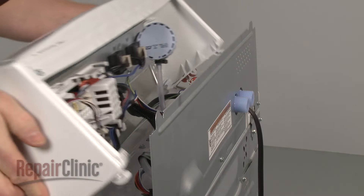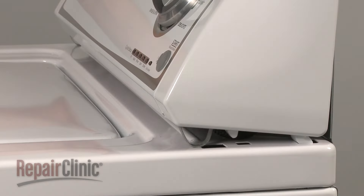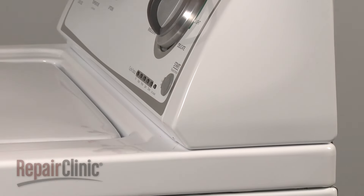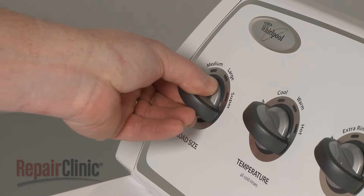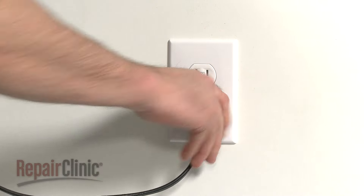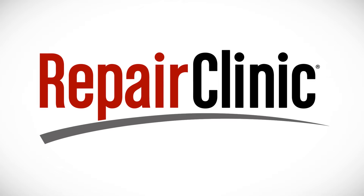Align the control panel on the top edge of the upper access panel. Insert the rear tabs of the control panel into the slots in the main top and snap the panel into position. Replace the knob. You're now ready to plug the power cord back in and confirm that the washer is functioning properly.